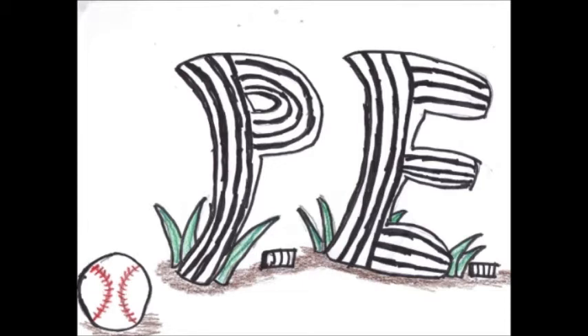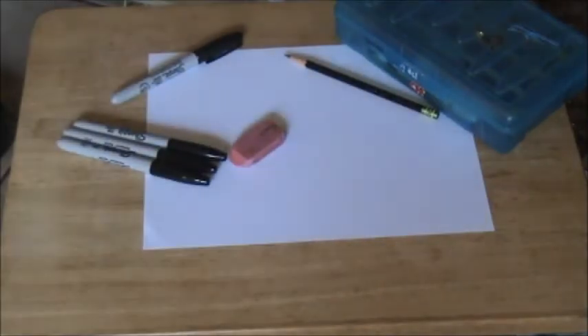In this video, we will be using the usual supplies: a Sharpie, an eraser, a pencil, colored pencils, and a piece of paper. If you plan on giving your art as a gift, I would recommend buying canvas paper, since it is thicker, more durable, and will last longer. Now, let's get to the drawing.